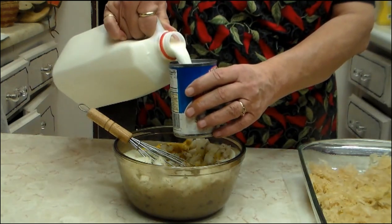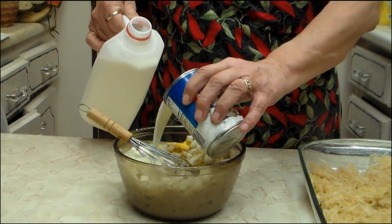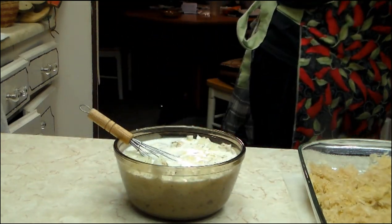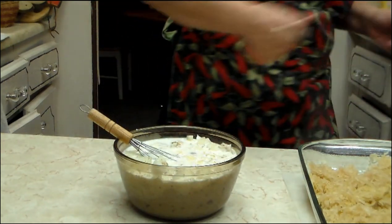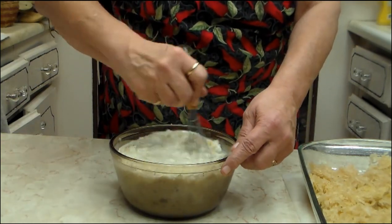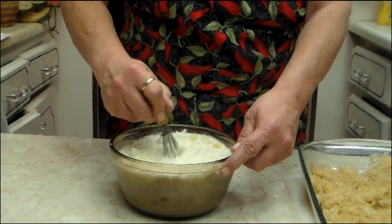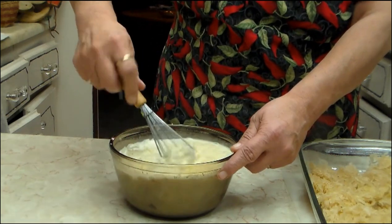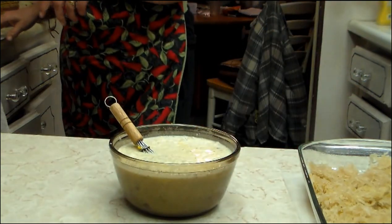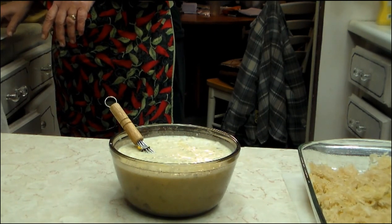I'm supposed to put in about a can of milk. If that looks right, then add a little bit more. You kind of give it a stir, make sure everything's kind of stirred up. You kind of want the lumps out of your cream of mushroom soup — that's basically what you're doing.